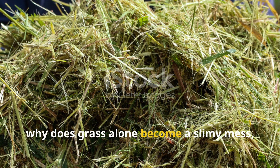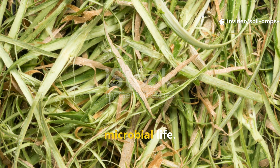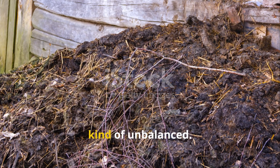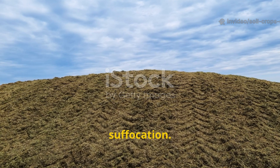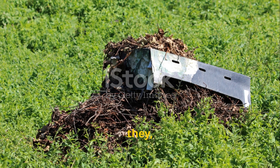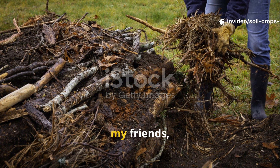So why does grass alone become a slimy mess? Fresh clippings are packed with nitrogen, which is fantastic for microbial life. But nitrogen on its own is kind of unbalanced. When you dump a pile of clippings without any partner material, the result is suffocation. The blades mat tightly, moisture gets trapped, and instead of decomposing properly, they ferment into a foul-smelling sludge. The cure is balance.